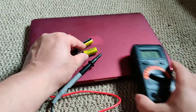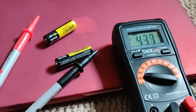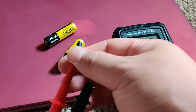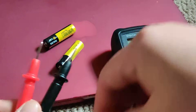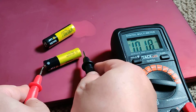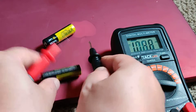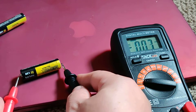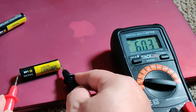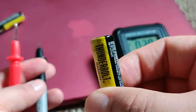I'm going to test these two double-A batteries. The first one shows up - positive is red - and you can see almost 1.4 volts, so it's sort of okay. Let me try the other one - not even close. You can see this battery is already dying, so I need to take it to the recycling center.